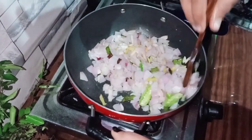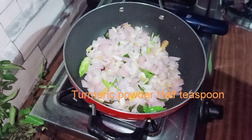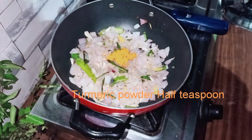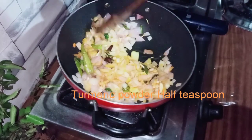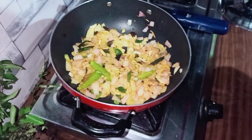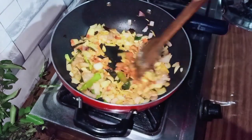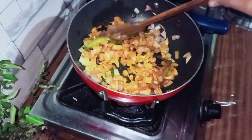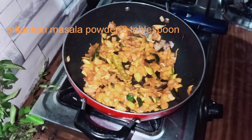Put it in a little bit. 1 teaspoon of salt. Let's put it in the pan. I am going to put the masala powder in this video.